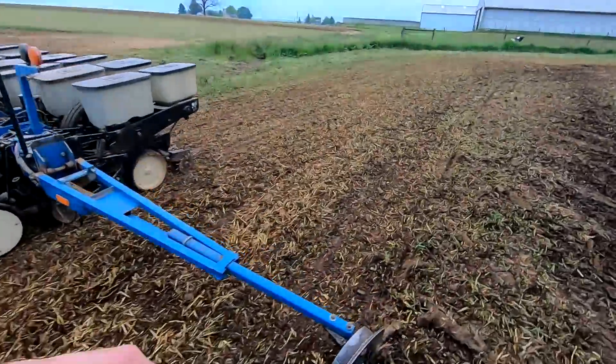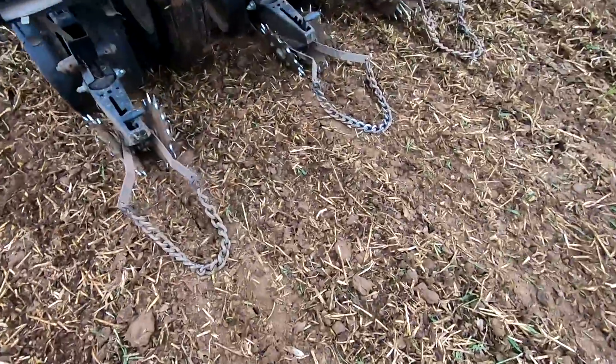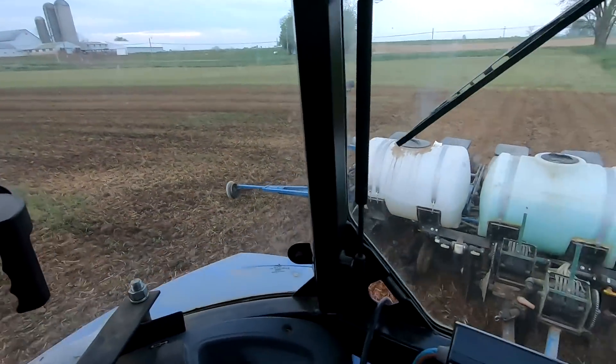Just went a little bit here, want to see how it's doing. It appears to be closing up decent enough — see here, there's a little slice but it's planting pretty good.